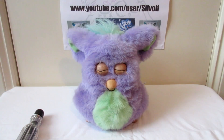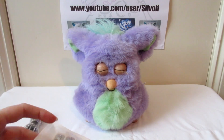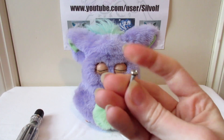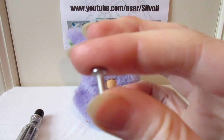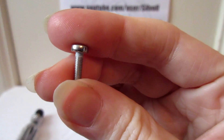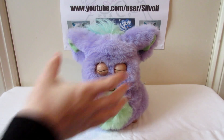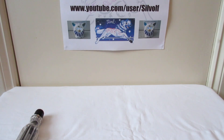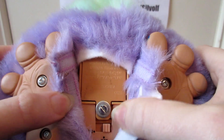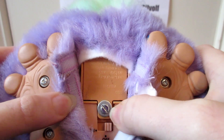We'll get one of the screws out as well — there's the screw that they send with it. They're a UK based seller. I'll just unscrew Fuzzy Nub's battery cover. If you remember, we actually put a metal washer in here to hold it closed.